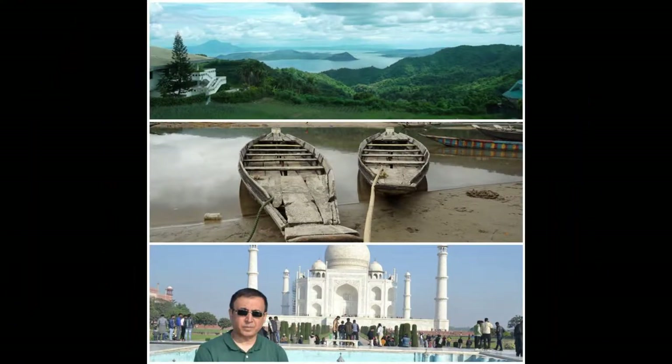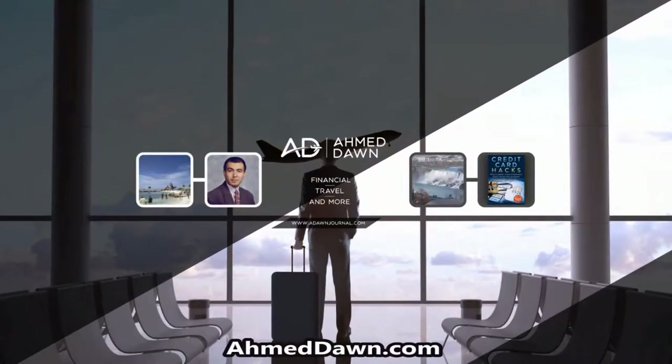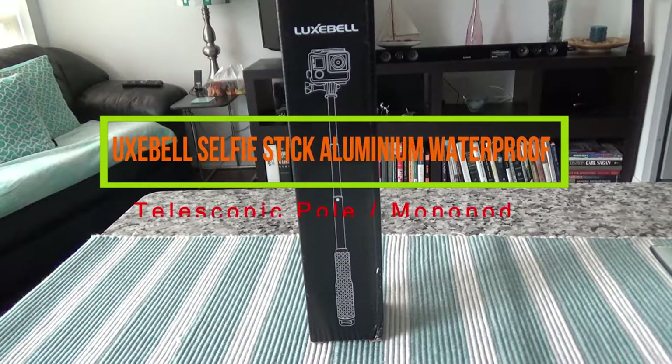Hello everyone, this is Amit Dan of amitdan.com. On this channel you'll find financial, travel, and more videos. Today I'll have another unboxing video, and I'll be unboxing the Luxbel selfie stick aluminium waterproof telescopic pole.